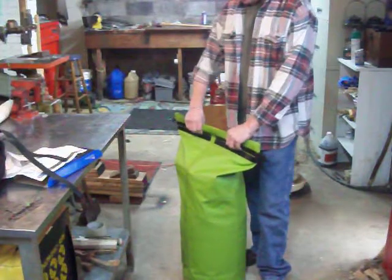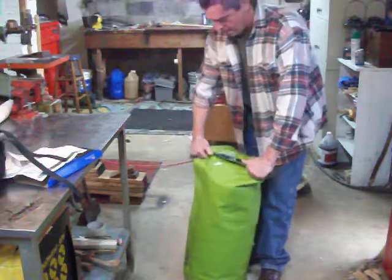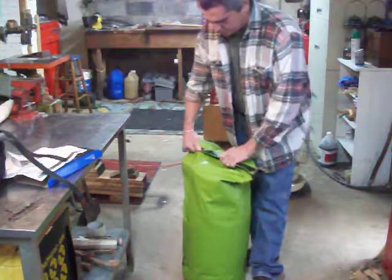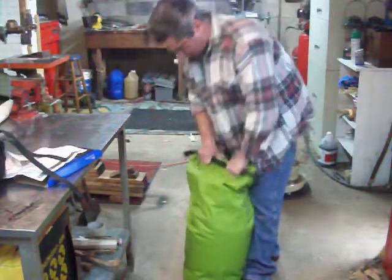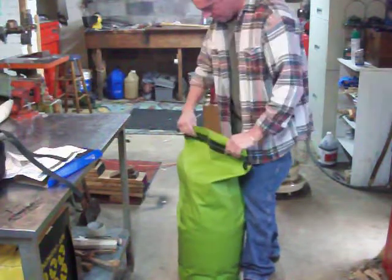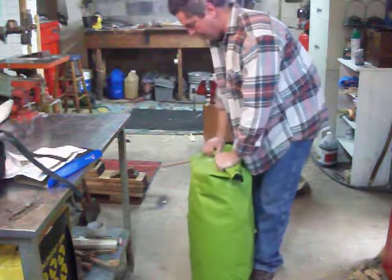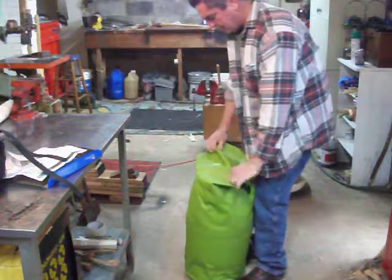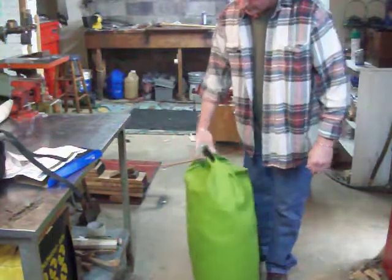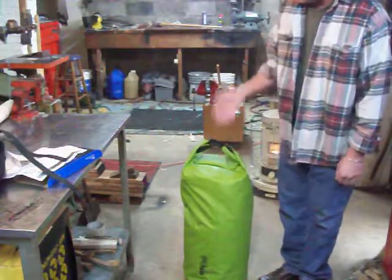I believe the more you practice with the Seal Line, the better. If I am correct, you fold it over. When I had my Vivi and something else in here, I had more room to compress it down and was able to fold it over an extra time. It really tightens down nice. I believe if you were smart while packing it and put your heavy stuff in the bottom and worked your way up to the light stuff — that's the way to go.